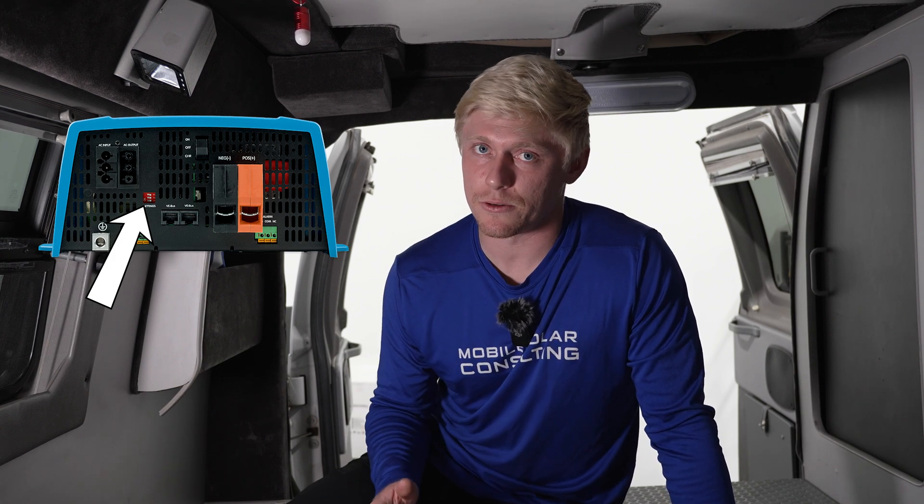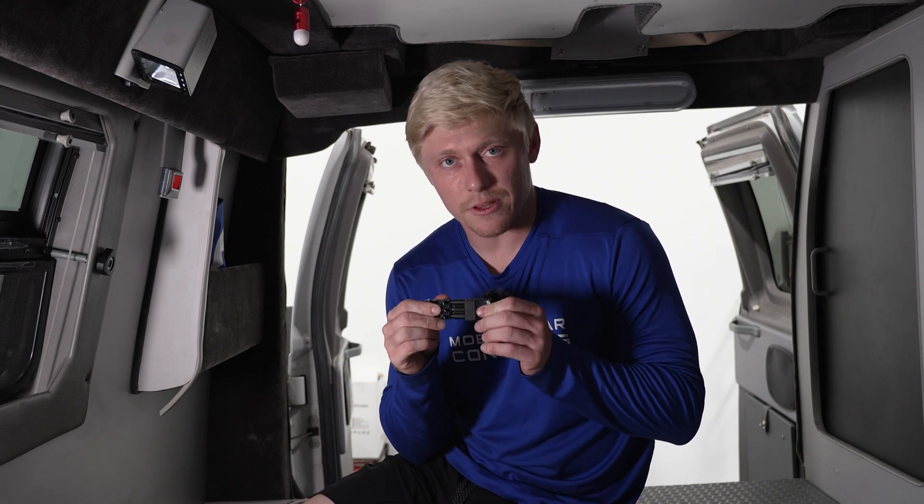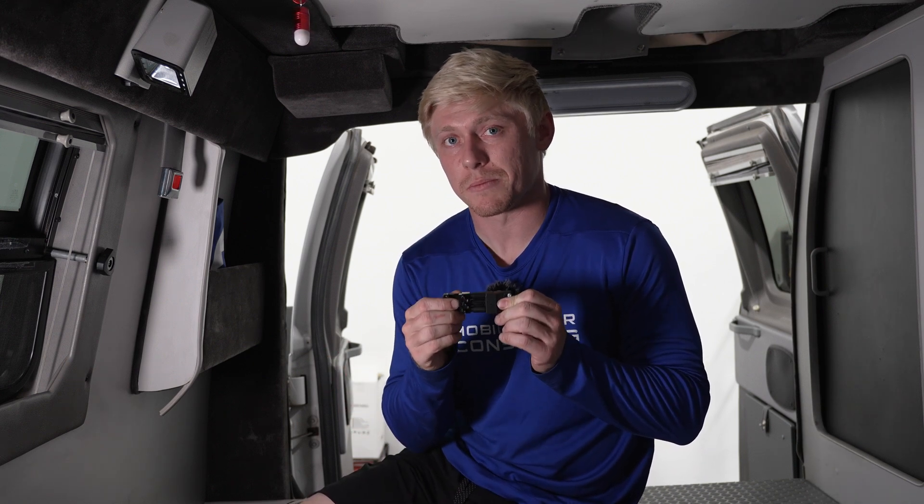This also has a small port built in with dip switches for you to more easily configure settings. There aren't that many dip switches, so it's actually fairly simple to configure settings that way if needed. To summarize, the highlights of this unit really come down to the size, the fact that it has a charger built in as well as an inverter, and the bypass plugs being built in.